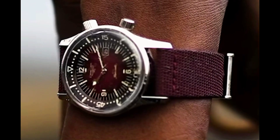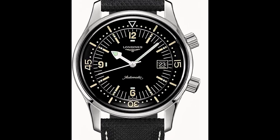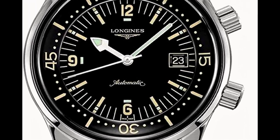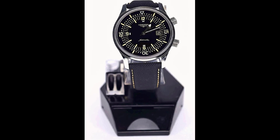Building on its rich history, Longines has chosen to revisit some of the historic timepieces upon which its reputation is founded. An iconic watch in the Swiss watchmaker's heritage line, the Longines Legend Diver watch is the 1960s diving watch reimagined.